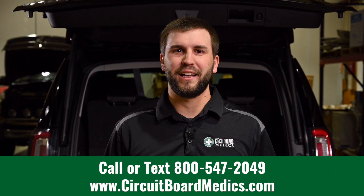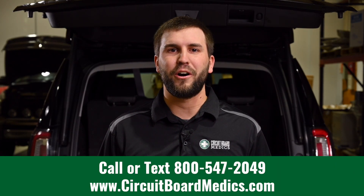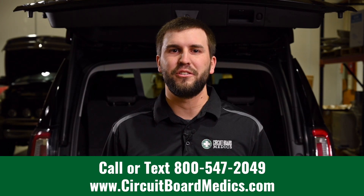We hope this video has been helpful. If you're having problems with your Yukon taillights, check out our website at circuitboardmedics.com or give us a call at 800-547-2049.